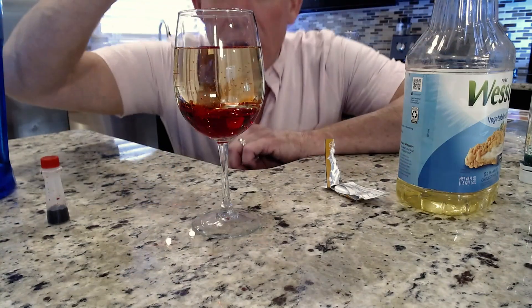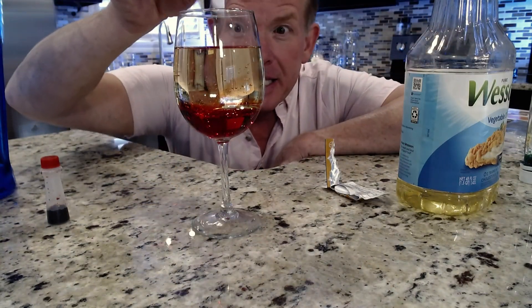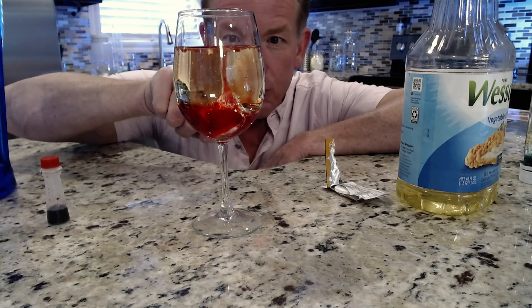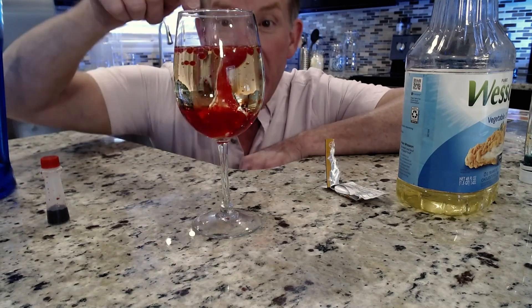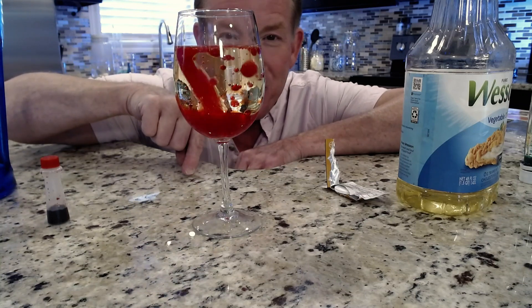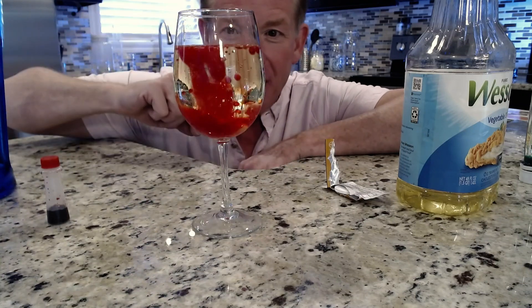It'll stay that way for a long time until we disrupt it, and we're going to disrupt it using a little bit of Alka-Seltzer. Alka-Seltzer is great because when it hits the water, it's going to start to dissolve. It makes bubbles of carbon dioxide, and those bubbles of carbon dioxide are going to pick up the water and carry it up. So watch — as I drop it down inside like this, now it starts to bubble, and it picks up the little pieces of water, sends it to the top, and then those little bubbles will burst, and it works its way back down again. You get this amazing lava lamp.